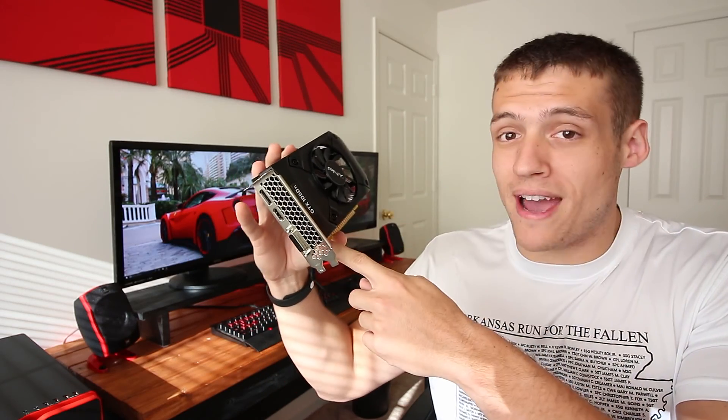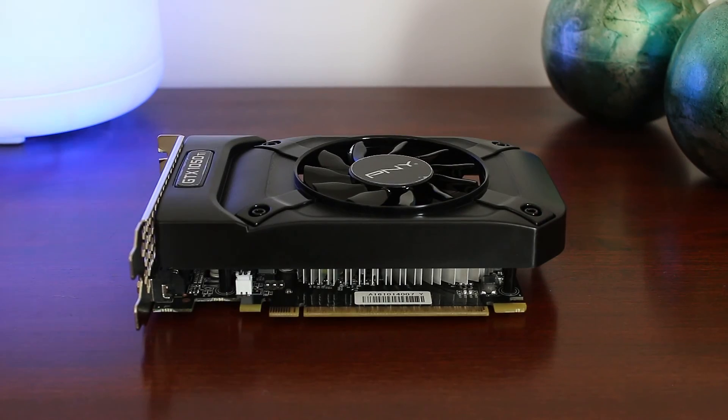I want to talk about who this graphics card is actually for. At 150 bucks, the benchmarks truly impressed me, but with only 4GB of VRAM, you're not going to be able to play higher resolution games in the future. But for 1080p gaming right now, this is pretty much perfect. Without needing external power from a PSU, you can pretty much plug this into any older desktop from the last few years and increase your gaming performance by a huge amount.